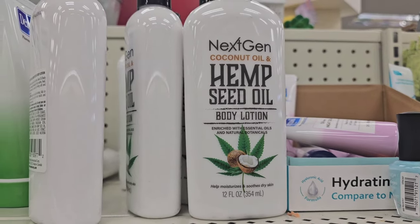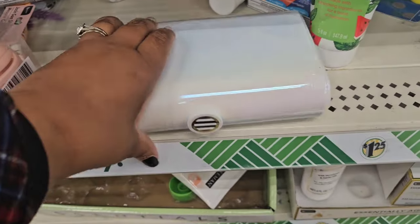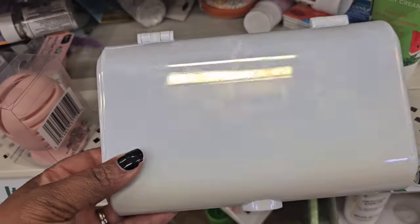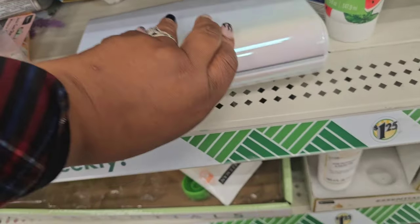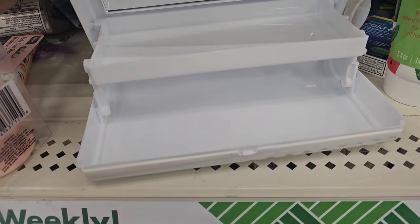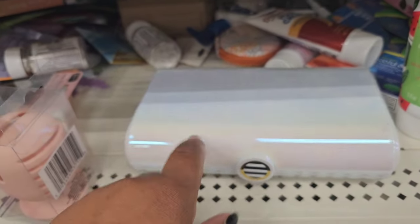This is a throwback — somebody had to return it. Do you guys remember the iridescent Caboodle box? When you open it, it has a mirror and two levels. Somebody had to bring this back because I haven't seen those in a minute and there are no other ones around.